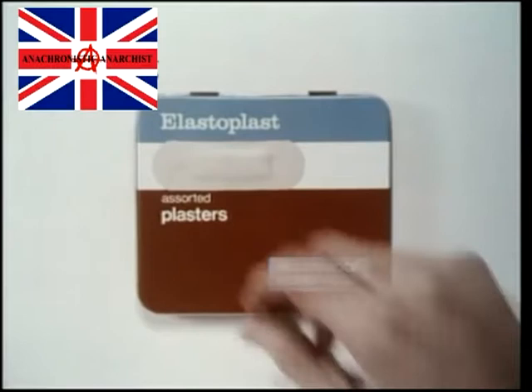Good clean fresh air, the most natural healer of little cuts and grazes. Elastoplast make a plaster that not only lets in air, but goes one better than nature. It keeps out dirt and germs.